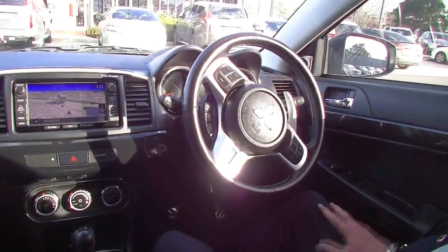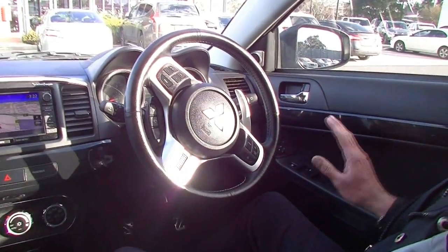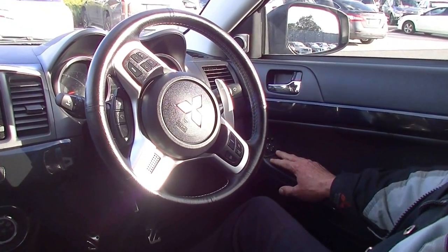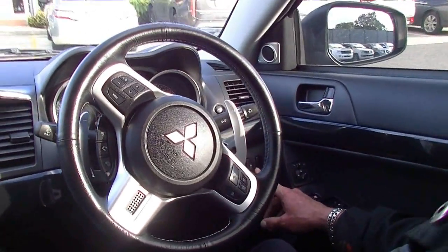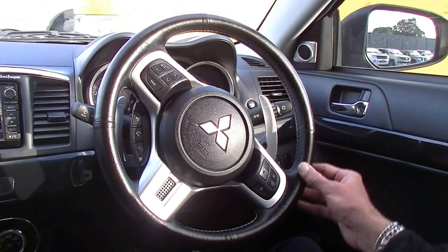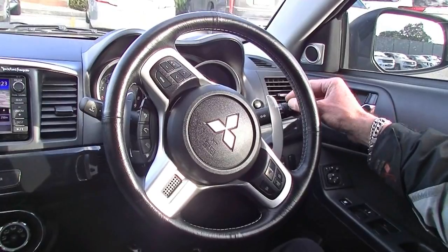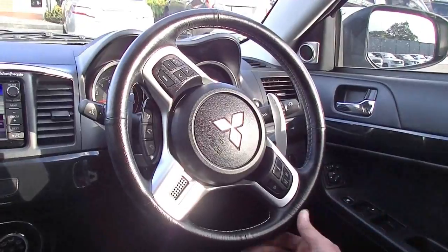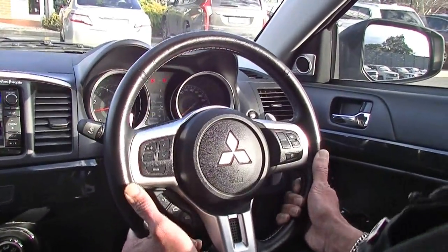Inside the Rally Art now — and as mentioned, under 40,000 k's, only 36,000 k's, so presenting really well. All power window and exterior mirror switches on the driver's armrest, stability control button to manually turn it off if you wish. Moving to our leather-wrapped steering wheel — auto headlights on the indicator stalk, so no need to ever touch that, just leave them on automatic.